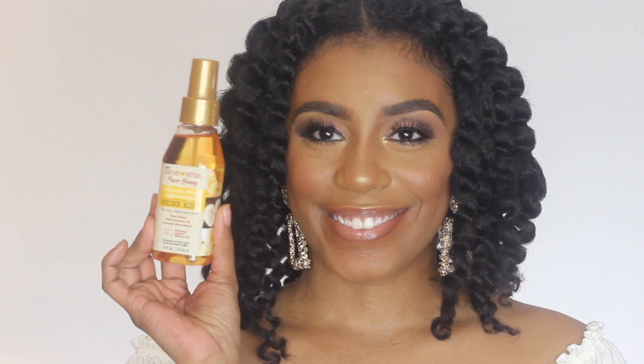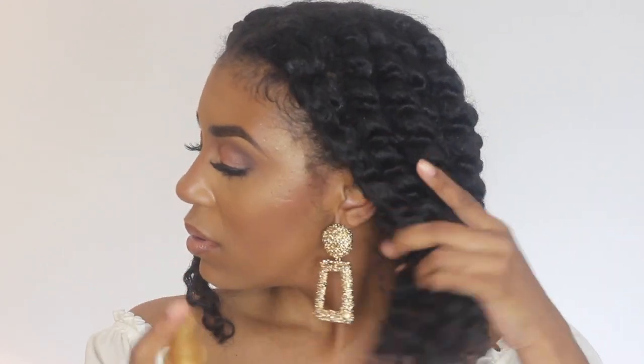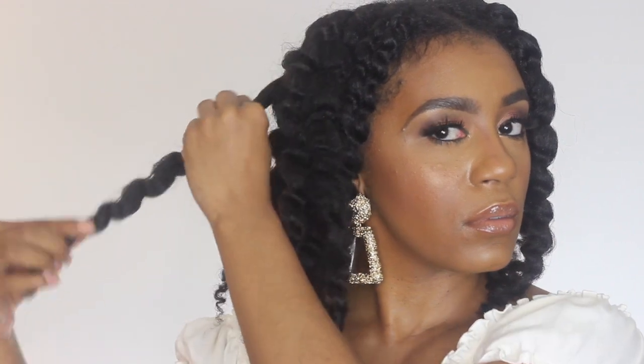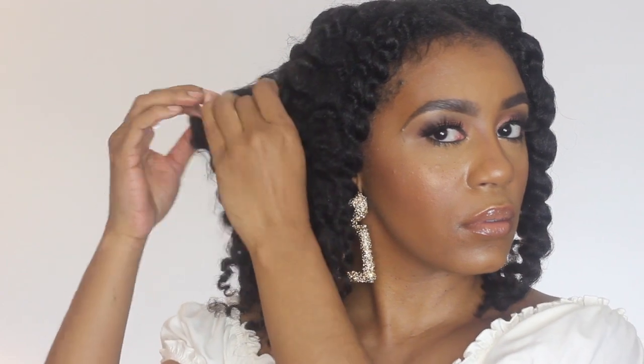So after taking down my twist, I am then going to go in with the new Cream of Nature Pure Honey Silicone Free Lightweight Shine Mist. This mist is going to help with dry and dehydrated hair, and also when taking down my twist, to help me avoid frizz.